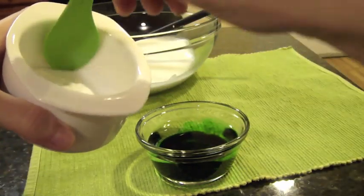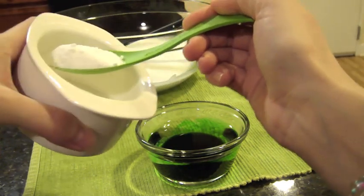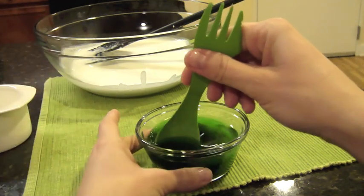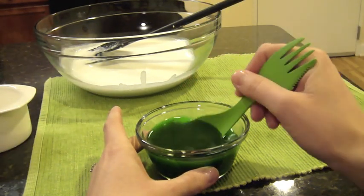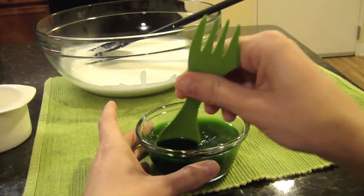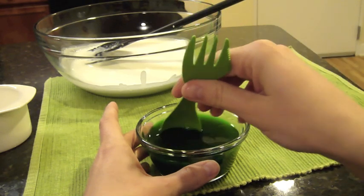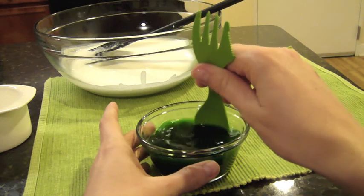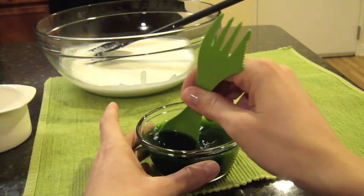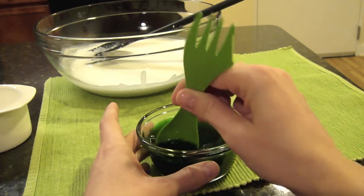And then 1 heaping teaspoon of borax — it doesn't need to be an exact measurement. You can find borax in the laundry detergent aisle, next to all the other soaps. Just 1 heaping teaspoon, and then you're going to stir this. This was another student job I selected someone to do. Stir it until you feel it dissolve. I did this last year without dissolving the borax in the liquid first and it turned out very grainy. Having two liquid mixtures to combine is a good step — it dissolves all the graininess from the borax.